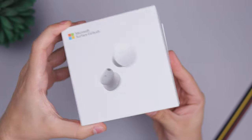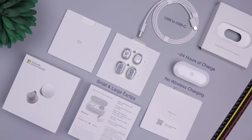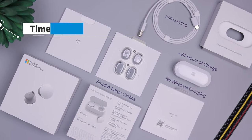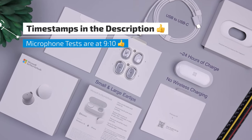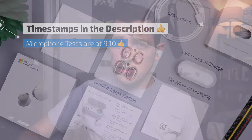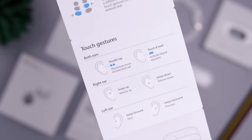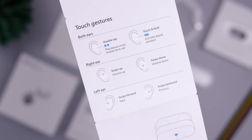Hey guys, it's Daniel here. Today we are taking a look at the Surface Earbuds. These retail for $200, which makes them more expensive than the Google Pixel Buds and the Samsung Buds Plus — both of which I'll say right off the bat I recommend wholeheartedly over these. There'll be timestamps in the description so you can skip around if you want to see something specific.